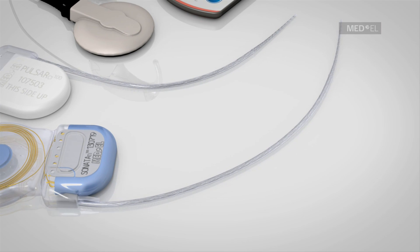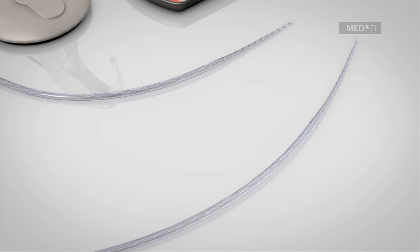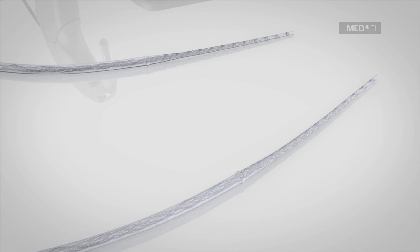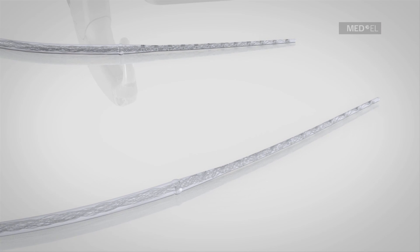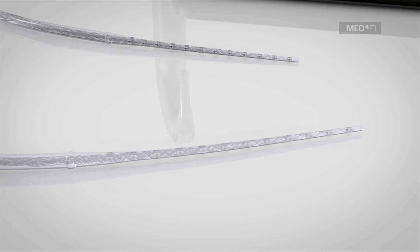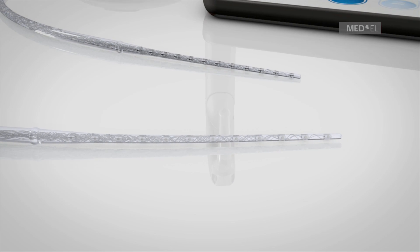The especially long and flexible electrodes were developed specifically for atraumatic insertion deep into the cochlea. Longer, softer electrodes for complete cochlear coverage maximize the entire potential of the cochlea, offering users, for the first time, access to the fine details of sound.